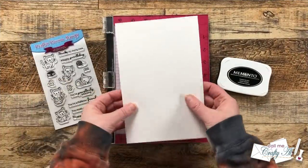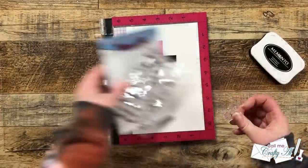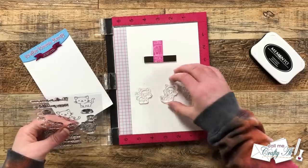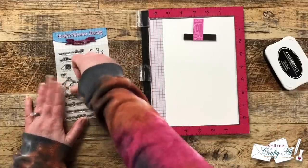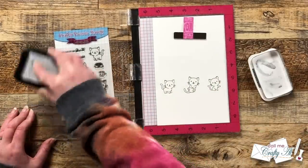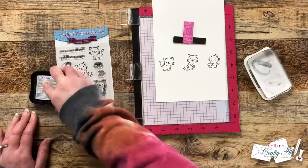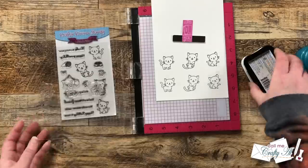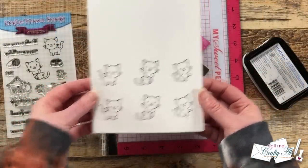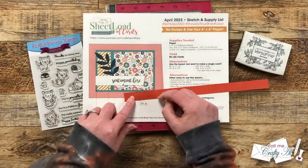Now it's time to do some stamping. Because I'll be doing multiple of the same image, I brought in my MISTI. I'll end up coloring the kitty cats with Spectrum Noir Tri-Blend markers, so I'm using Memento Tuxedo Black ink and some Neenah Solar White cardstock. I chose three of the images from the set and set them up in a row on my cardstock, inked them up twice and stamped them to get a nice solid black. Then I just move my cardstock up enough to stamp the second row, keeping enough space between to cut them out later with my Brother ScanNCut.